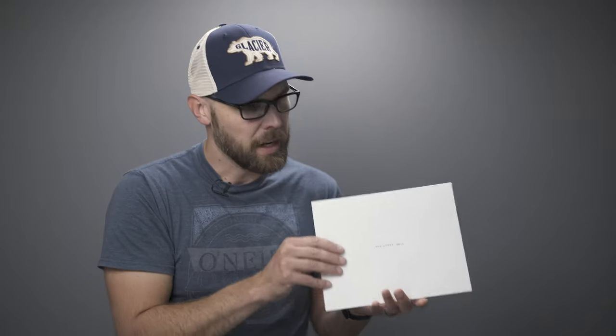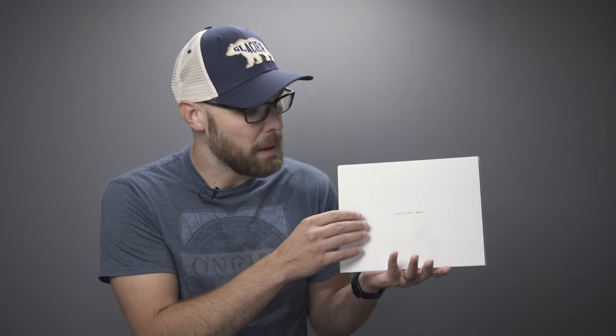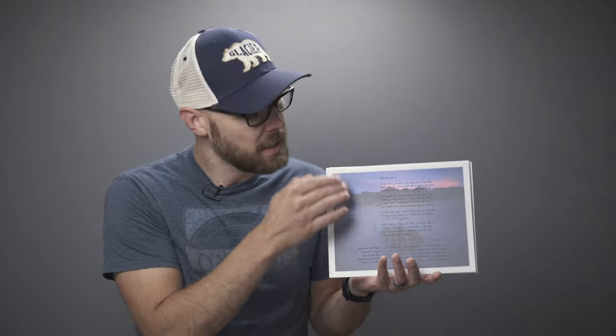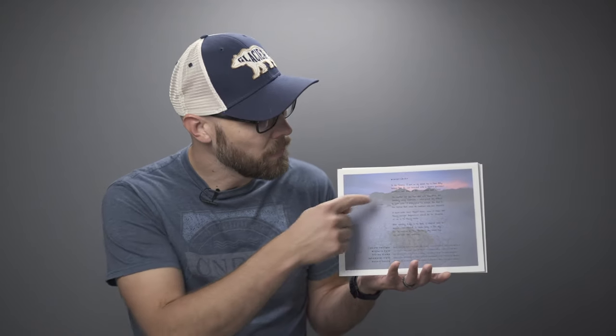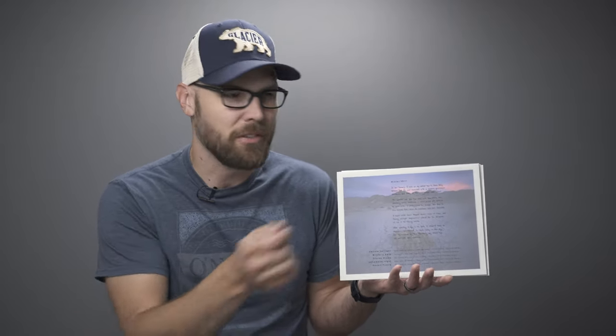Inside the archival sleeve you'll find the prints themselves. These are printed on an Epson P7000 wide format printer with archival ink, so they're designed to last basically forever for all intents and purposes. The title page is on a really highly textured paper from Hahnemühl — this is the William Turner paper — and it's signed and numbered as part of the edition. Behind that is a vellum sheet that tells the story of the winter trip, with details including the names of the photos. I handwrite the story, scan it in, and have it printed, which makes it a little more personal than if it were all just typed out.